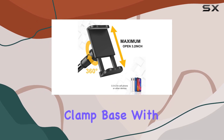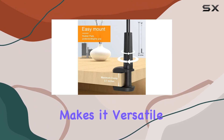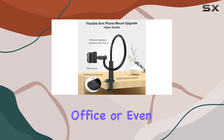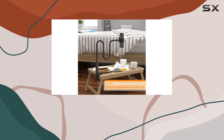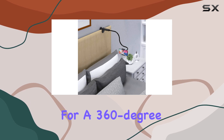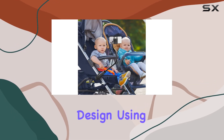The adjustable clamp base, with thickness ranging from 0 to 2.36 inches, makes it versatile for various settings — whether you're in the bedroom, kitchen, office, or even at the gym. The strong clip base ensures stable mounting without vibrations, and the clamp allows for a 360-degree adjustable viewing angle.